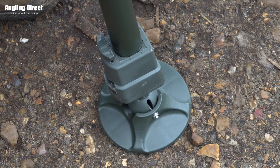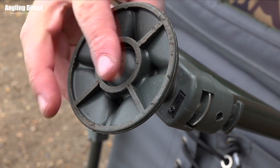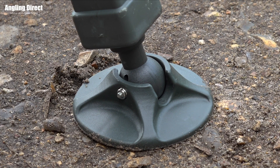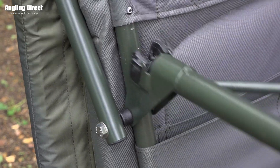A push and lock leg mechanism provides an easy to use single push leg adjustment. Four level-finding mud feet follow the contour of the ground making it extremely stable, and a grip hold leg lock system locks the legs against the frame, stopping them from folding out when in use.